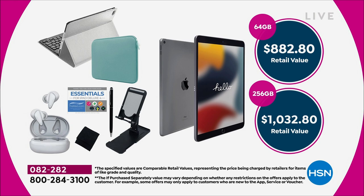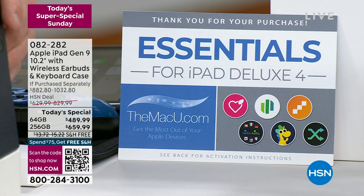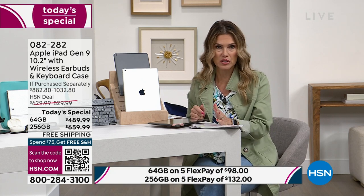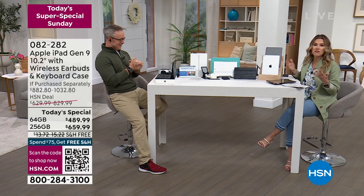Instead of spending nearly $900 or nearly $1,000, you're getting it home today for as little as $100 if you want to break up your payments over five interest-free credit card payments. If you want the 256 gig with the HSN, QVC, or Zulily card, you get 18 months to pay it off — that comes out to about a dollar a day, which is an extraordinary deal for something you grab all the time.